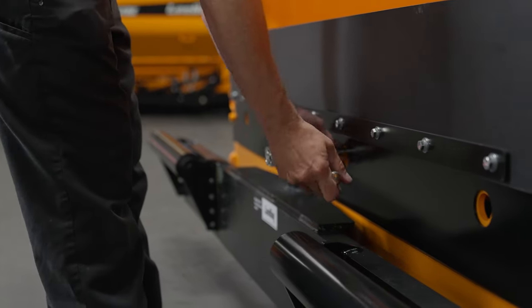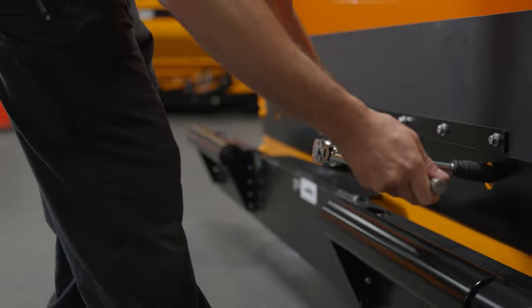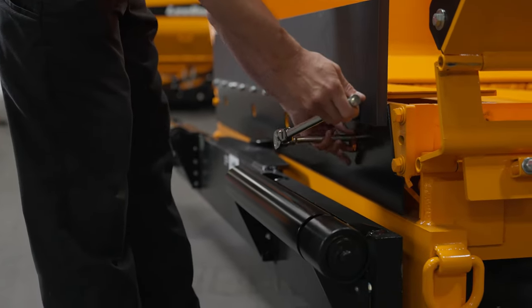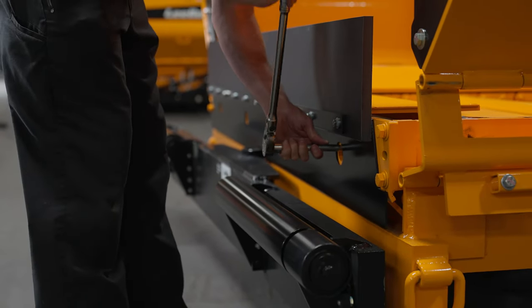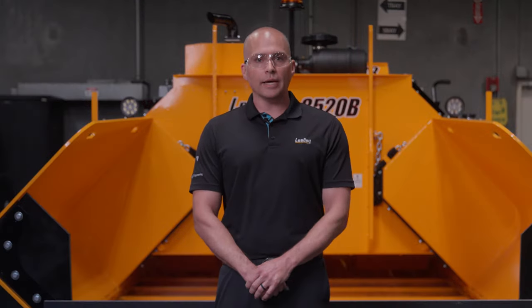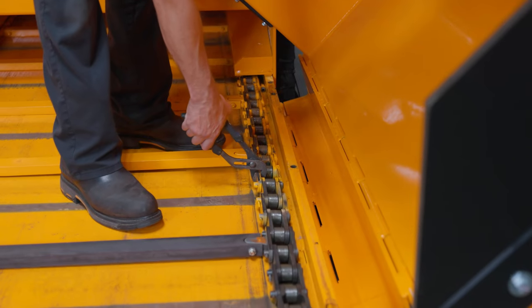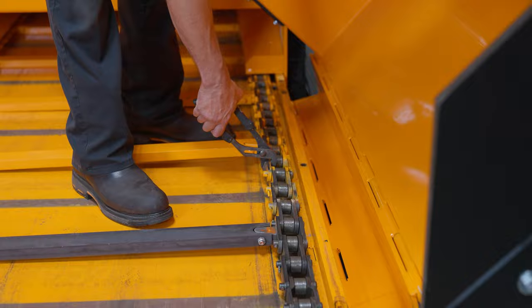Use a 15/16 inch socket and ratchet to turn the conveyor bolts one quarter of a turn at a time — clockwise to tighten the chains or counterclockwise to loosen them. Alternate between the left and right adjuster to ensure the idler is pulled forward evenly. It is critical that the idler remains parallel with the front of the deck. Recheck tension until the correct slack is achieved.